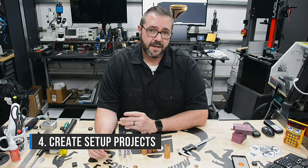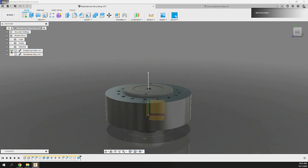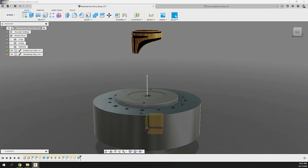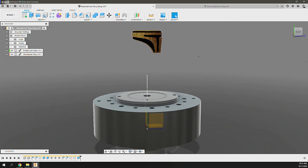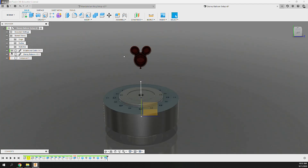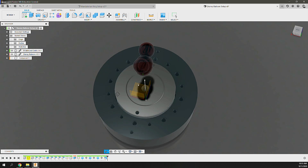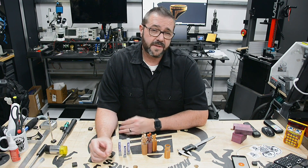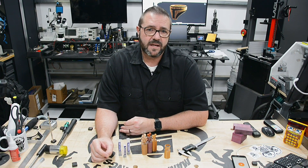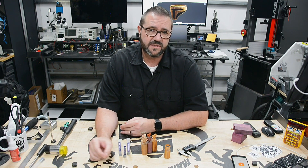Tip 4: Create separate projects for your CAM setup. By dropping your part and platform into a new project, you'll get the freedom to orient your part without concern for affecting design dependencies or references. This abstraction helps keep things loosely coupled and protects you from design lock-in in Fusion 360. When you bring in your platform model, it should be in the correct orientation. It can help to ground the object to prevent it from being moved, while keeping it selectable so you can reference it in your tool operation setups.